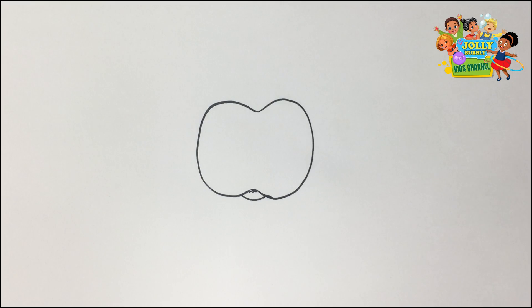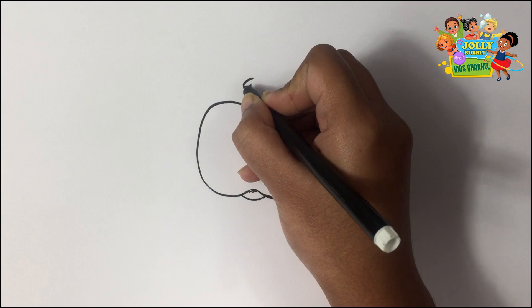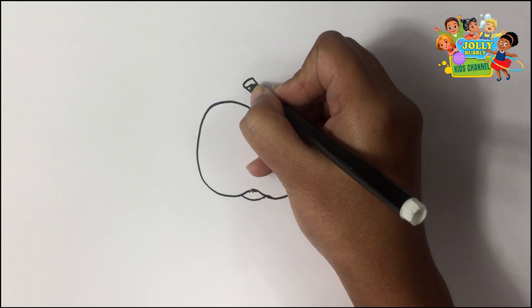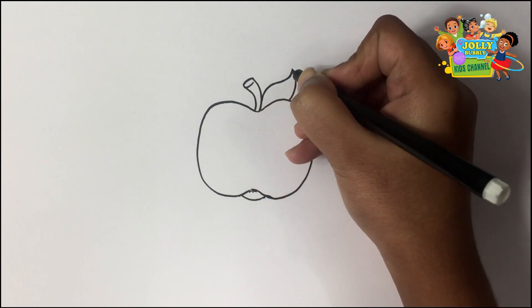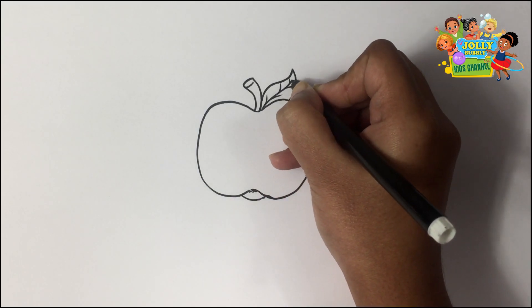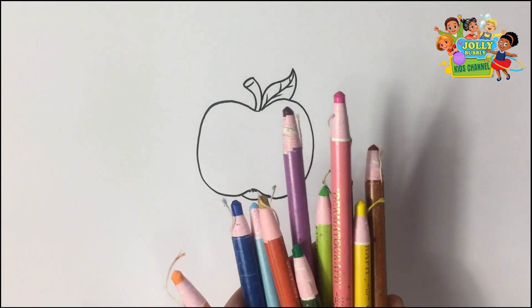Let's draw its stem. Now I'm drawing its leaf. My drawing is done. Now let's start coloring.